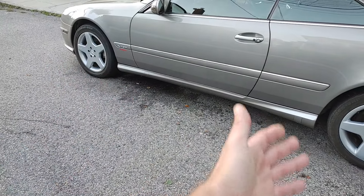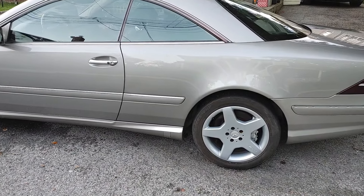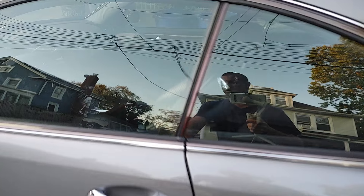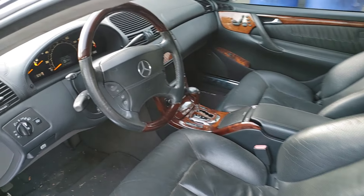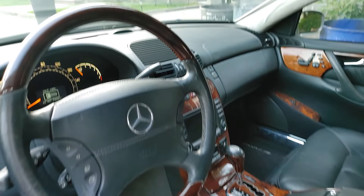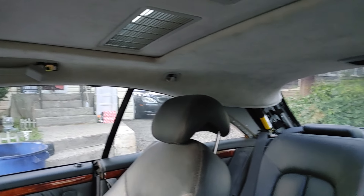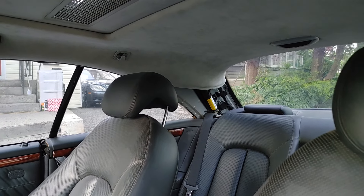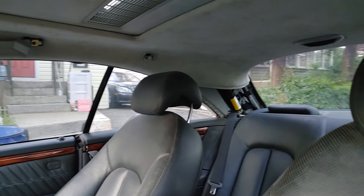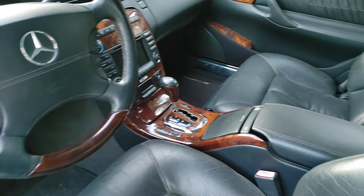Inside the car, the airbag was replaced and it didn't come out — that's good. The curtain airbag is replaced, and the seat belt airbags — both rear seat belts — are replaced. Nothing really to see inside the car; it needs detailing internally, but it works.